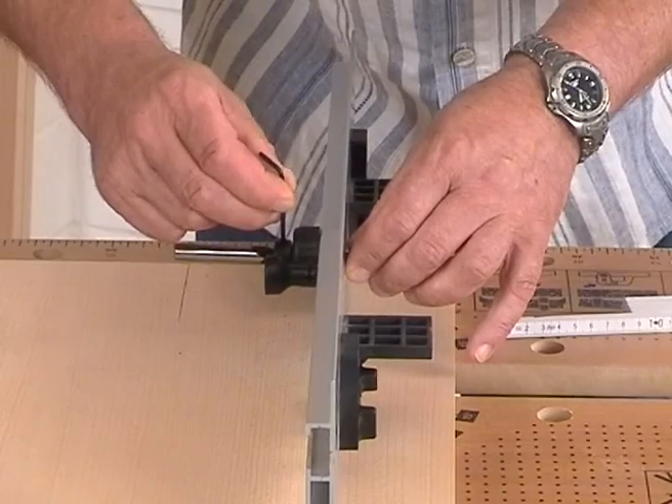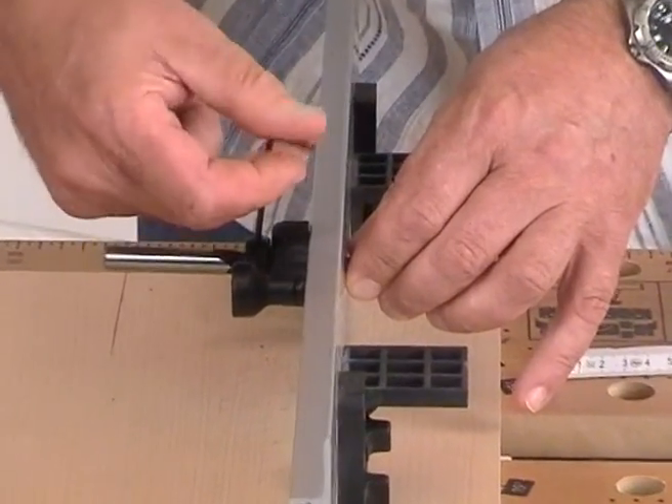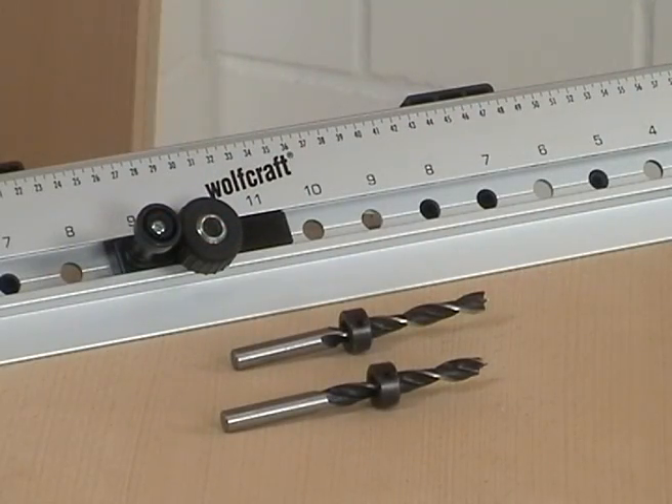As we need in most cases two different drill depths, a second drill with a depth stop will be a great help.